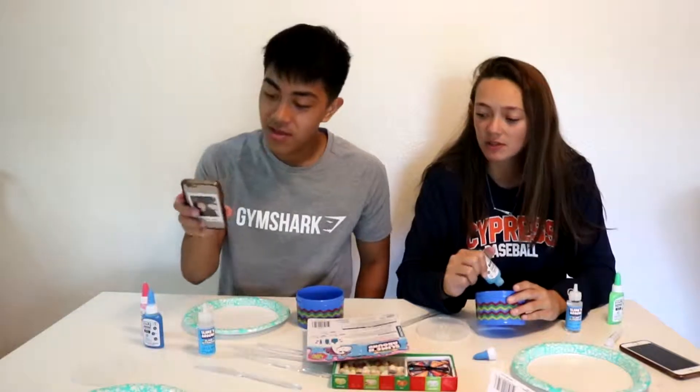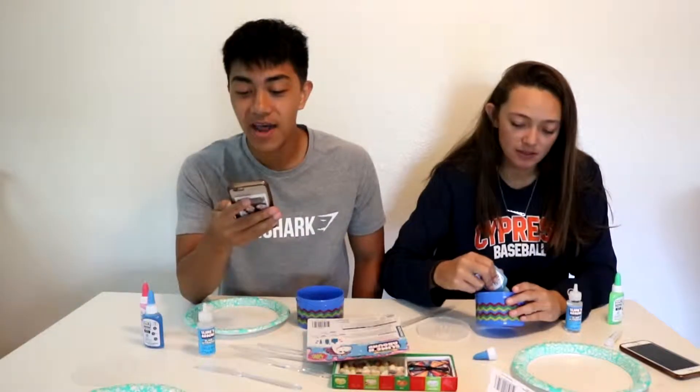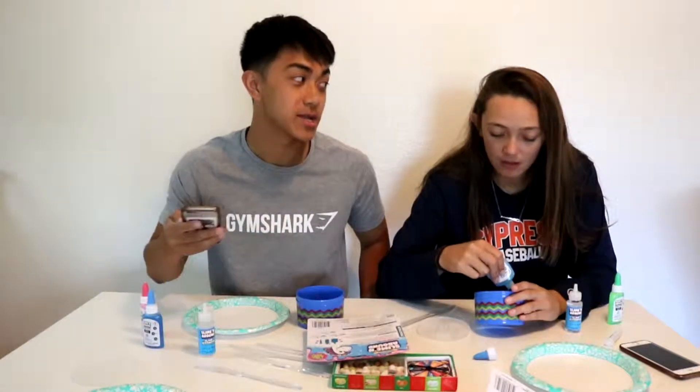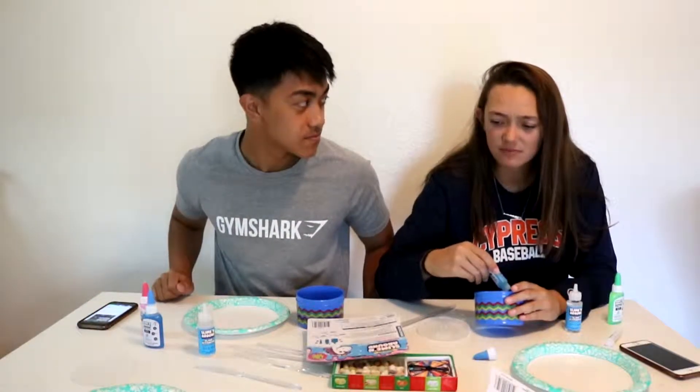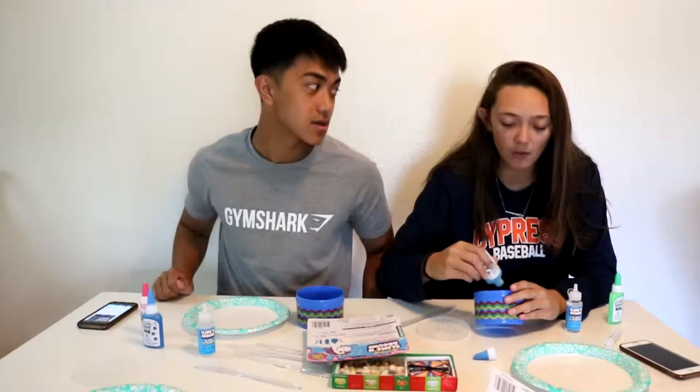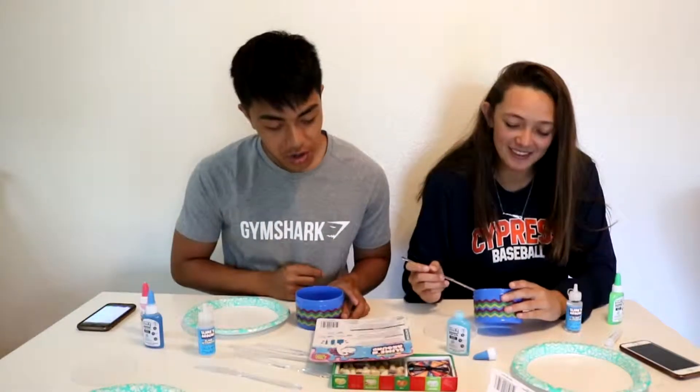Dad joke number one: My wife is really mad at the fact that I have no sense of direction, so I packed up my stuff and right. Oh, I didn't get it. Yeah, it's blue, color one.